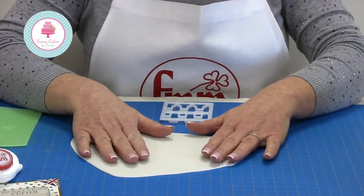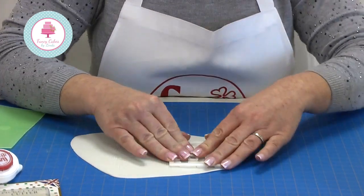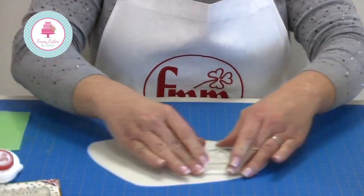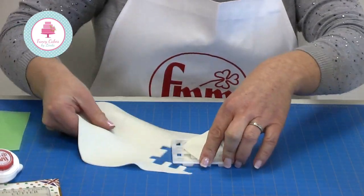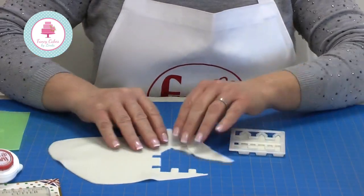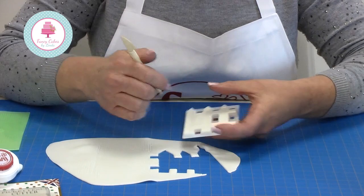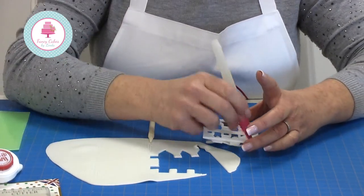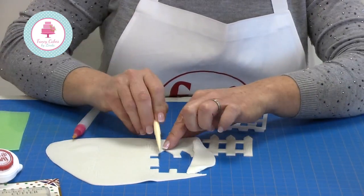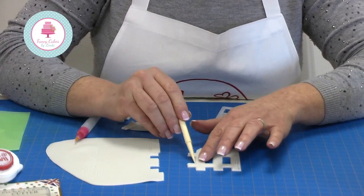Nice and easy — I just pop the cutter on top, make sure I've pressed all the way around to get a nice clean cut, then move it around my mat. I remove the excess and remove any sections that I don't need, then turn it over and pop it out.